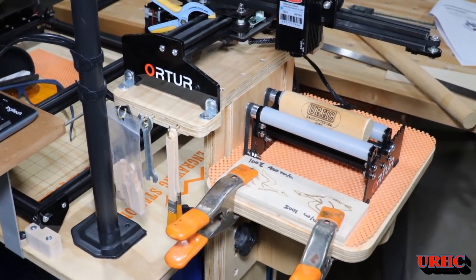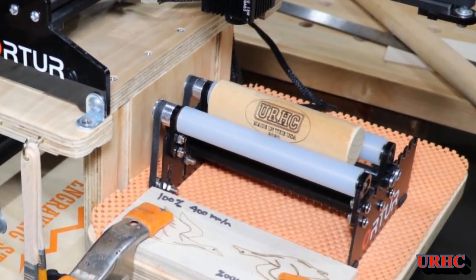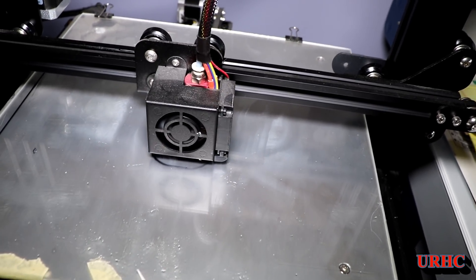This is a follow-up to the rotary assembly for the engraving, and I finally got it running. There were a couple of changes I made to it.